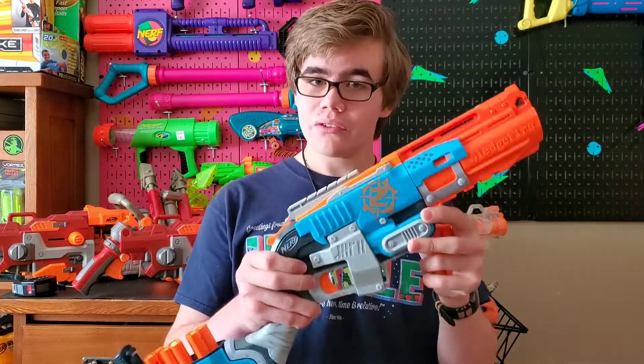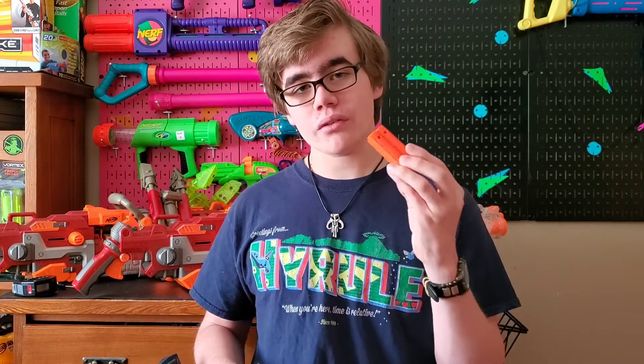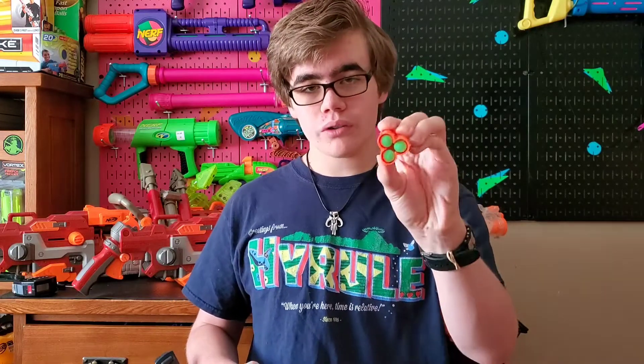Hey everyone, this is Austin from the Nerf Firefly Corporation, and this is the Nerf Zombie Strike Sludge Fighter. Now this blaster is honestly such a classic, and what's really cool is that it actually uses these shells, which hold three darts.